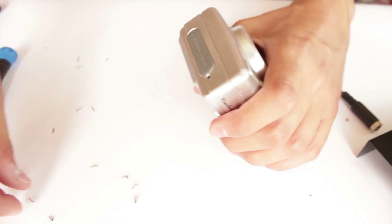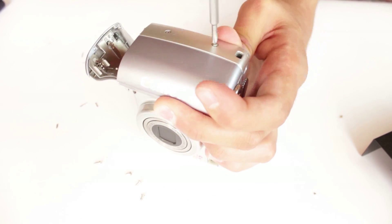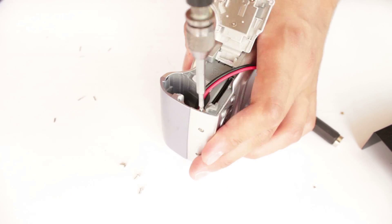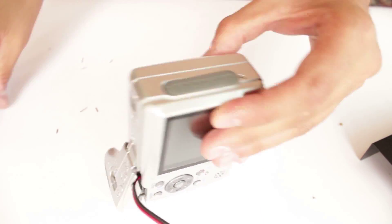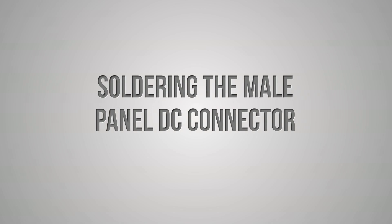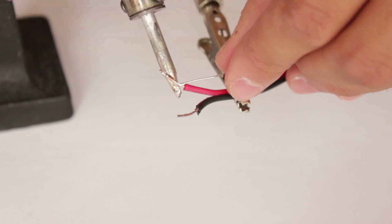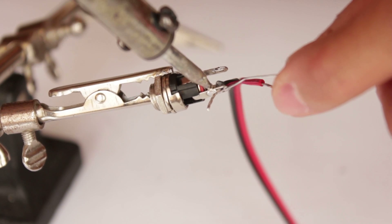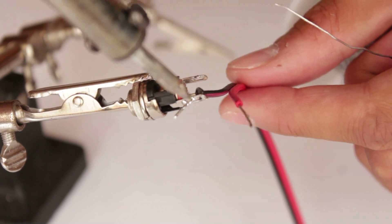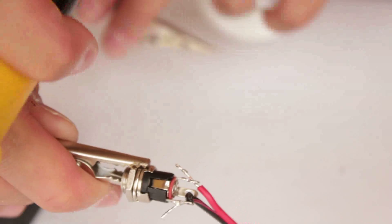Once we are ready, we need to put everything together and close the camera body. We need a 15 cm piece of cable that we are going to wire the connector on one side and the battery holders on the other side. We need to take the same steps as we did with the connectors previously. Don't forget to wire the red wire to the center pin and the black wire to the side pin of the connector. Once we solder the cable to the connector, we need to take off the parts of the wires that we don't need.